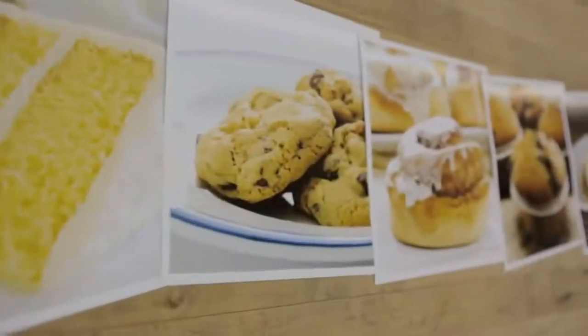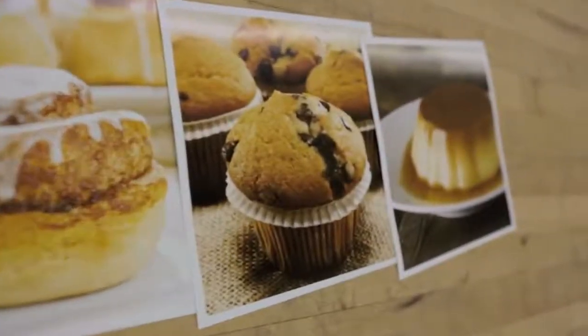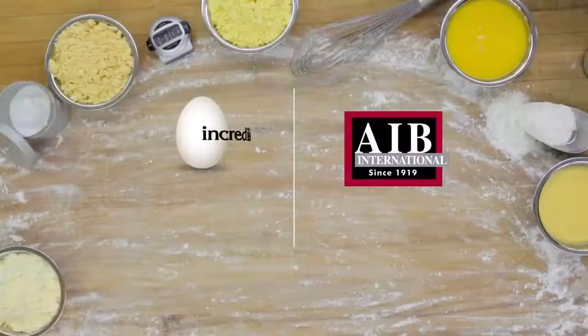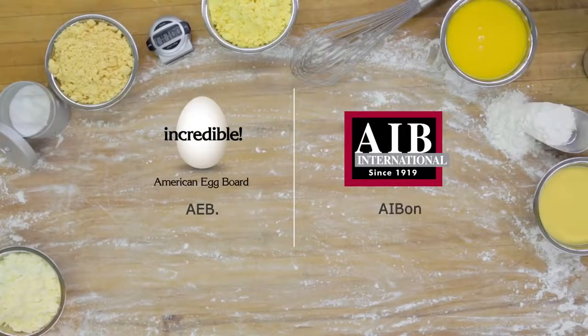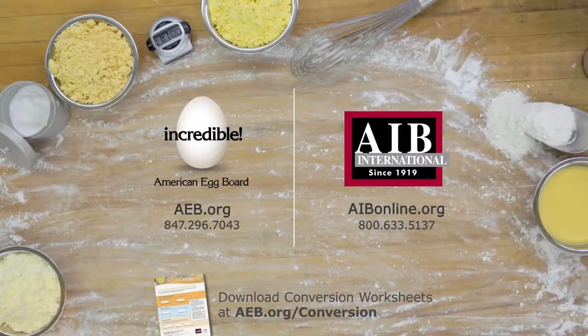Whether you're baking cakes, cookies, cinnamon rolls, muffins, flan, or any product requiring eggs, using dried eggs can offer you several advantages — from ease of use and handling to added shelf life and consistent product. But most importantly, it won't hurt your bottom line. To help you get started using dried eggs in your formula, download the calculation worksheets at aeb.org/conversion today.